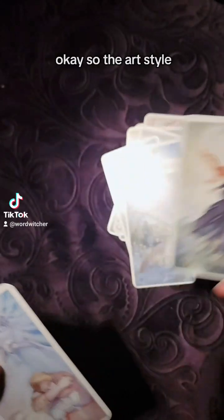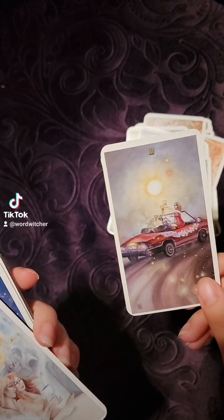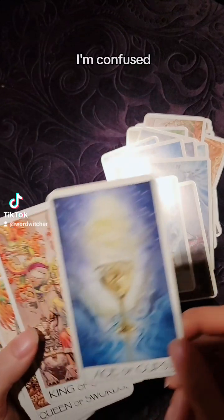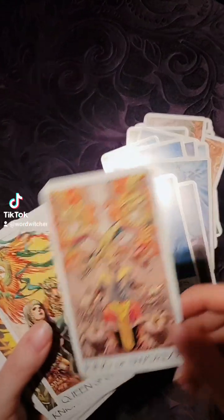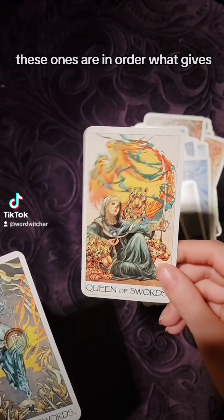The art style — maybe it's a different pursuit? And why are these ones in order? I'm confused. I don't dislike it though. Yeah, these ones are in order. What gives?